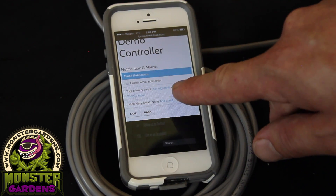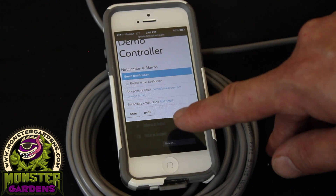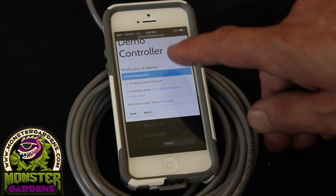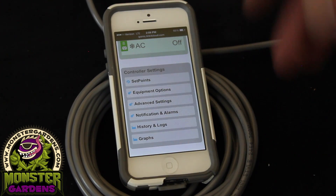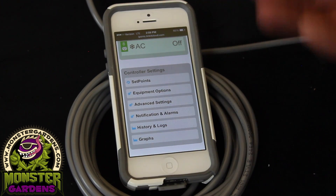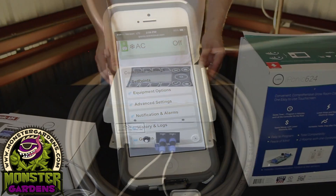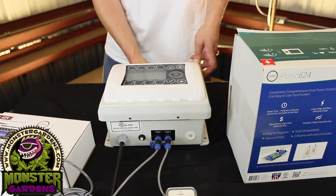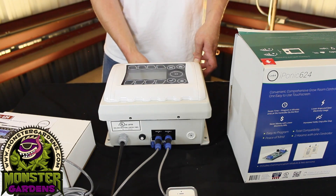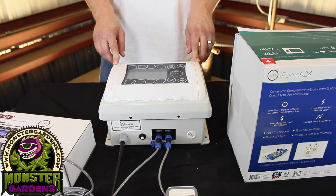You can enable email notifications so that if anything goes out of parameters or there's an emergency, it gets sent to your email. Really smart. I feel like this is a controller that even somebody like me can use and really have peace of mind, especially when you're not in the grow room. Previous iPonic releases required you to buy the communication module separately in order to integrate into your phone — this one comes with it already, which is a great feature.